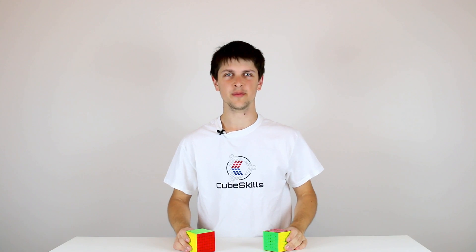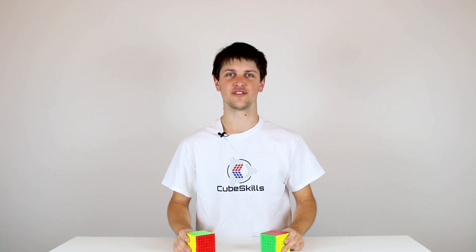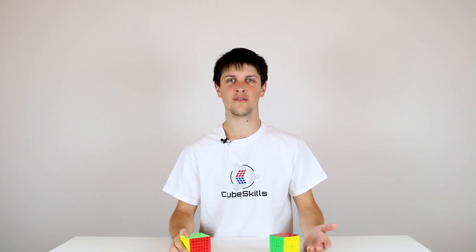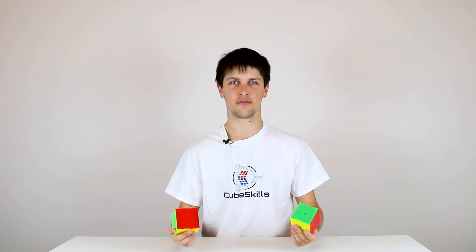Hi guys and welcome to the BigCubes module for 6x6 and 7x7 solving. These are the largest two events held in WCA competitions. We solve these cubes in basically the same way that we did the 4x4 and the 5x5 cube, using the reduction method to solve our centerpieces, pair up our edges, and then solve the cube as if it were a 3x3.